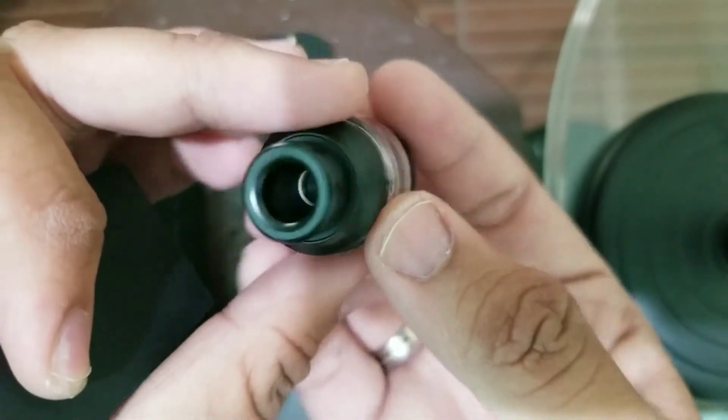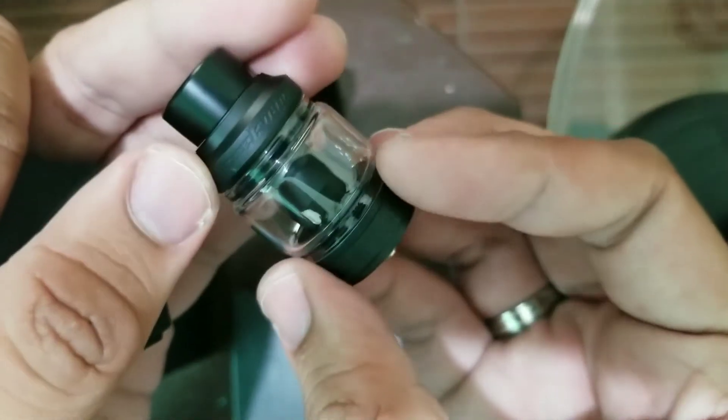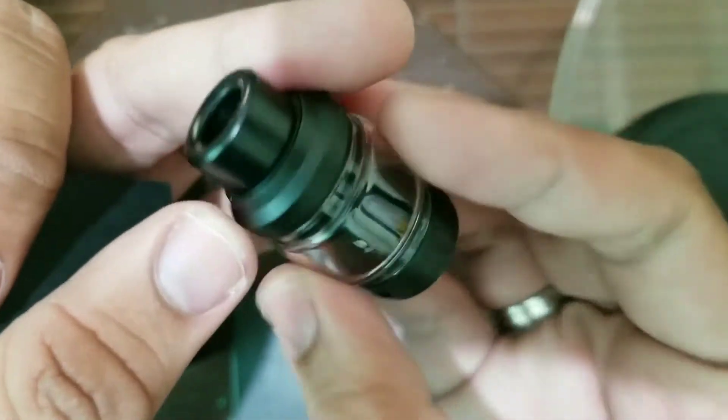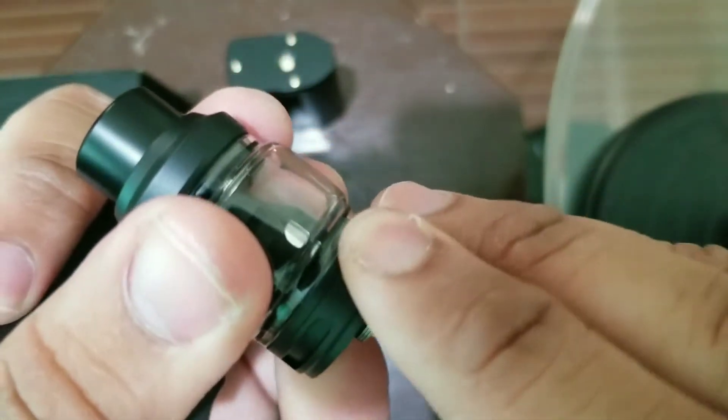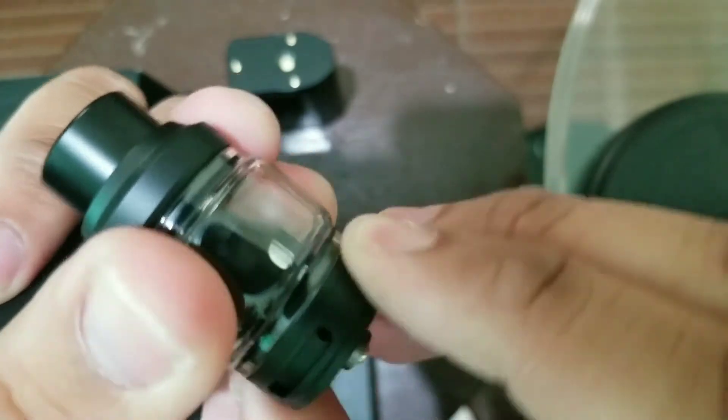And the drip tip is 810, which is good — I like 810 drip tips. And that's the bottom airflow.